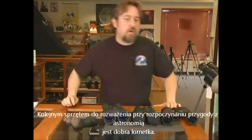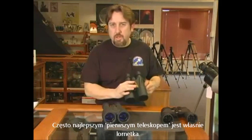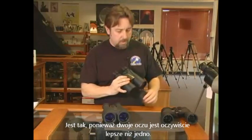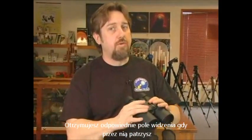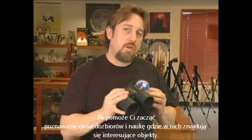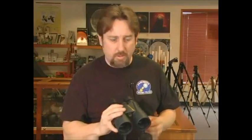Another object to consider when starting astronomy is a good set of binoculars. Often the best first telescope is a set of binoculars, for the reasons that two eyes is better than one. You get a wide field of view, you get a corrected field of view when you look up, and this will help you start learning constellations and where the interesting objects are inside of that constellation.